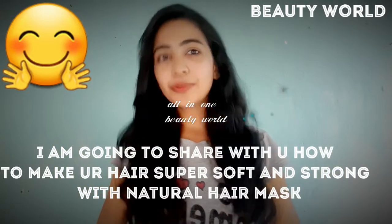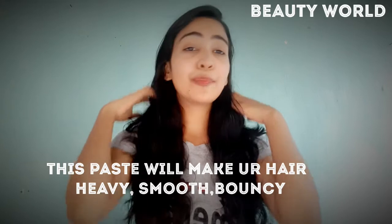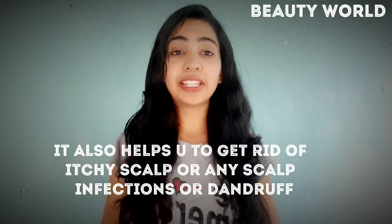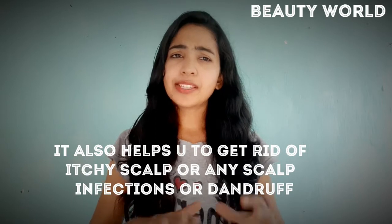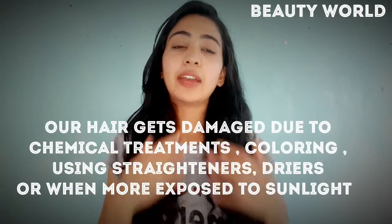Hi guys, welcome back to my channel All in One Beauty World. In today's video I will tell you a paste in which your hair will be super soft and smooth, and even from the beginning it will look heavy. Bounce and shine will also show. This paste not only makes hair shiny or silky, but it also removes scalp infection. If your scalp has a lot of dandruff, that will also be taken care of.